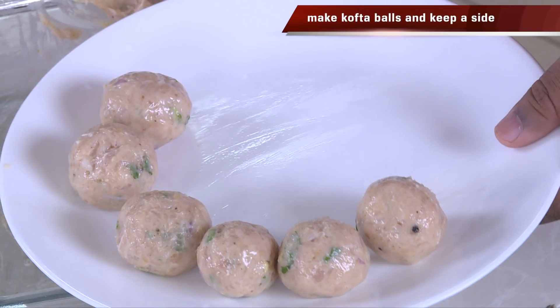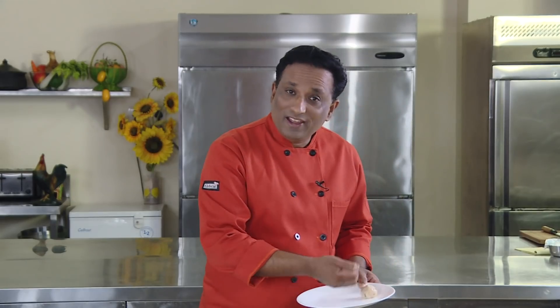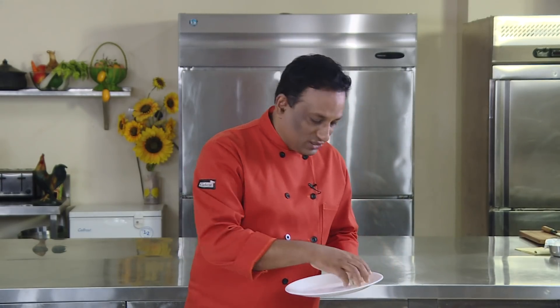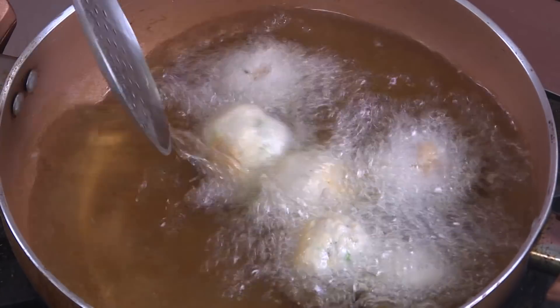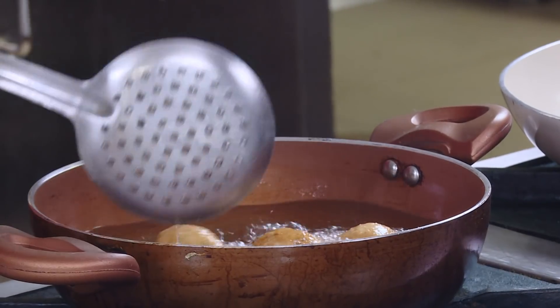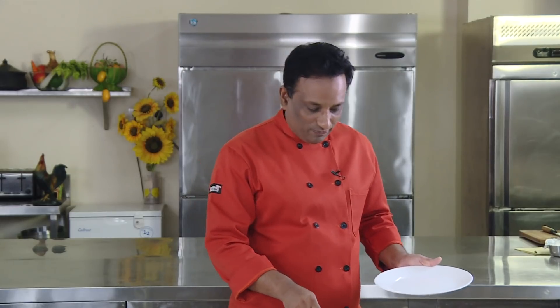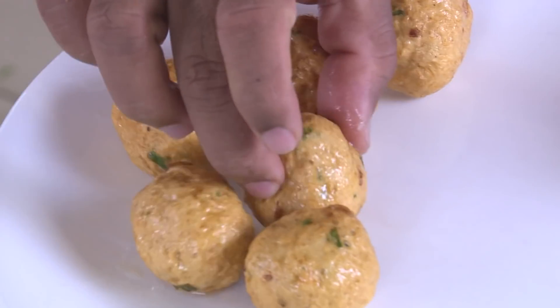Mix all this and convert them into nice koftas. When frying these koftas, do not fry in very hot oil nor in very low heat — use medium hot oil. Just drop these koftas and they will come out nice and juicy. When you put them in the gravy they will suck in those juices and become absolutely delicious. Fry them around 70% in the oil and 30% you will cook them in the gravy. This will protect the koftas' shape and they won't break. Fry till they are slightly golden — I don't like them too brown.